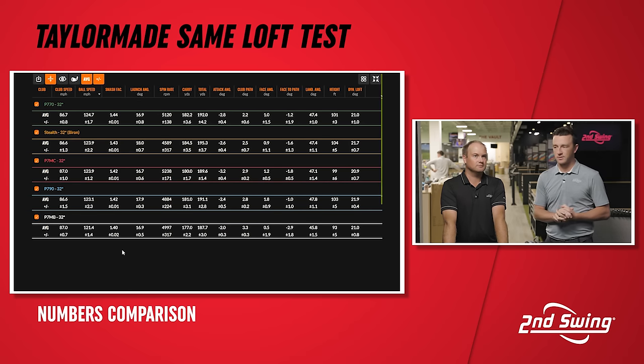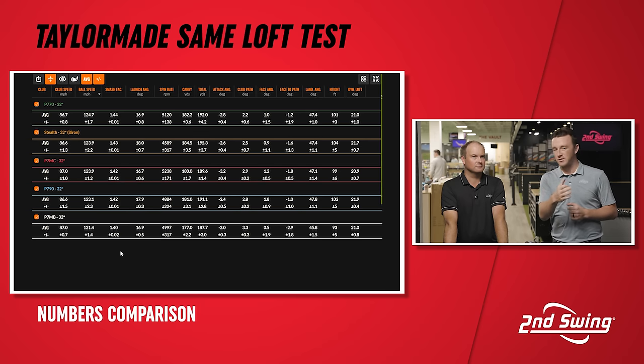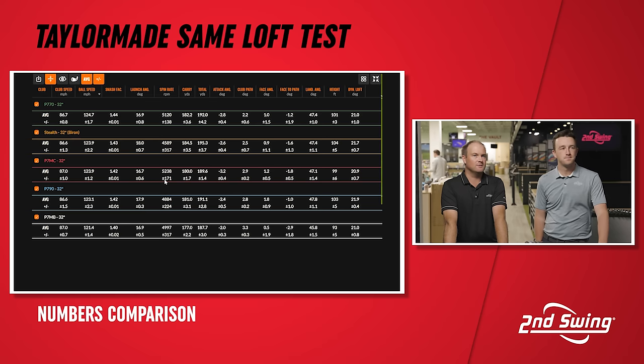The irons built for distance showcase that they can provide the distance. They also seem to have lower spin for the most part. The Stealth obviously was down at 4,589. Then for example, P790 is at 4,884. And then we also saw the P7MC — I think that was the highest spin that we saw. You'd notice it right away, it was hitting the screen lower. It also delivered more spin and the dispersion was very good for that one too.